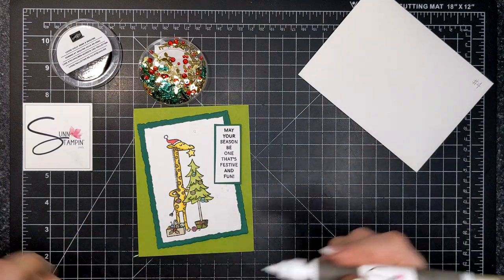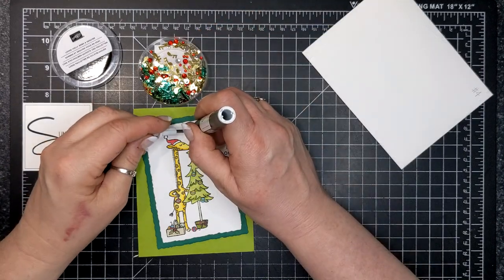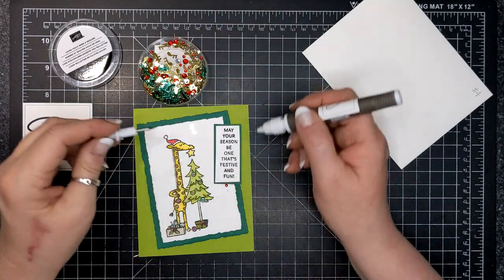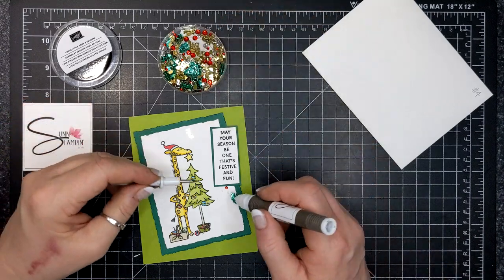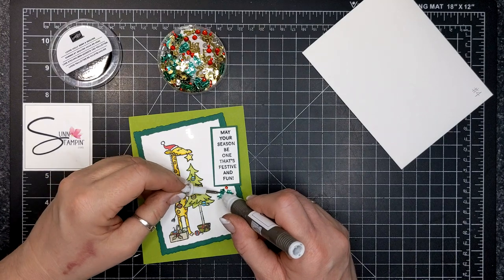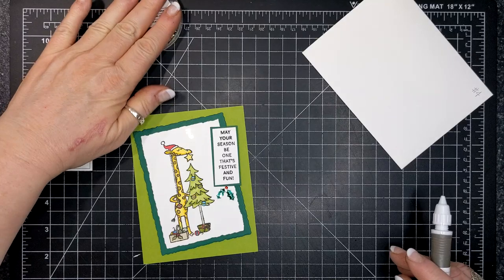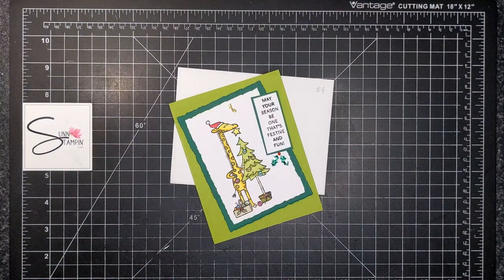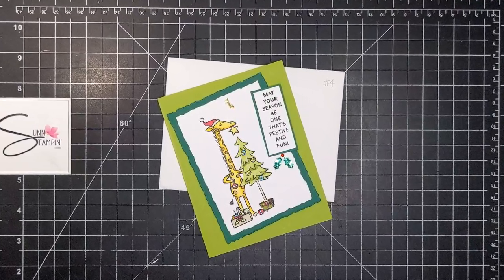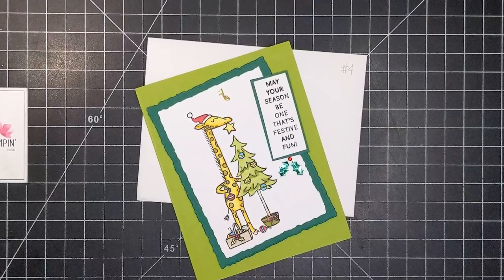I'm dotting some glue and applying a music note to make it look like the little giraffe is singing. I'm adding some red gems with holly sequins — this is the Loose Holly Gems and Sequins embellishments. You can see all the supplies I used today listed below in the video's "See More" section or in the supplies section on my blog. Those fast links will take you to my Canadian online store where I would love the chance to meet you and earn your business. Thank you so much for watching and bye for now.